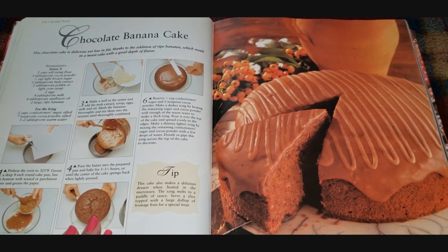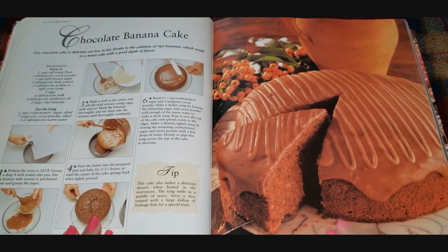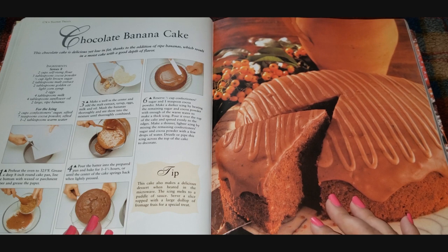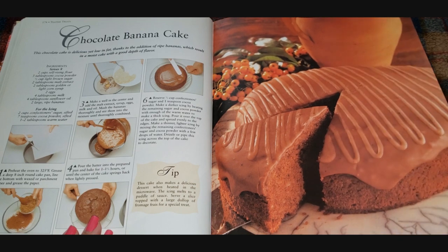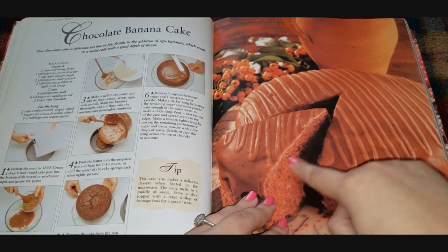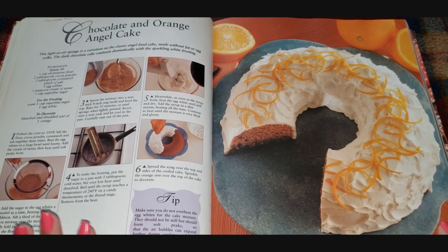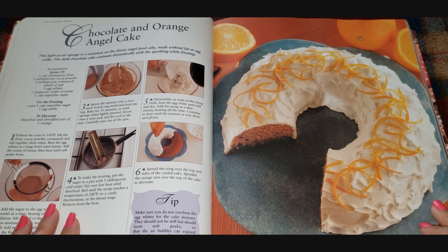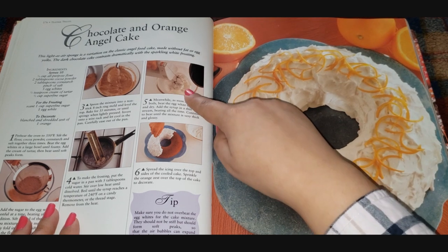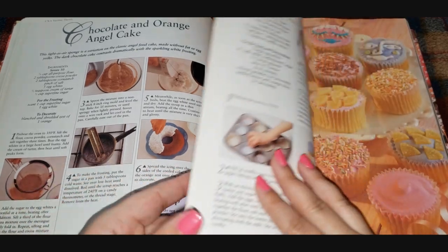Chocolate banana cake — that looks weird to me. It calls for self-rising flour, cocoa powder, light brown sugar, two tablespoons of malt extract, a golden or light corn syrup, eggs, milk, sunflower oil, and two bananas. It looks very dense — almost like an almond cake, like no air at all. Then chocolate and orange angel cake — chocolate and orange are a classic flavor combination, not my favorite but very well known. Looks like they're beating egg whites and whipping air into the mixture, so it probably feels very light in texture in your mouth.